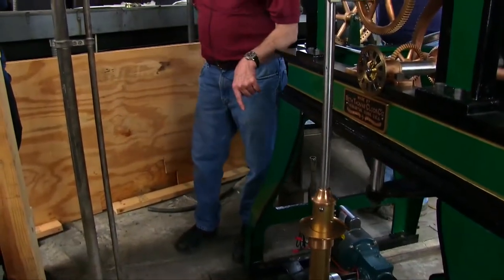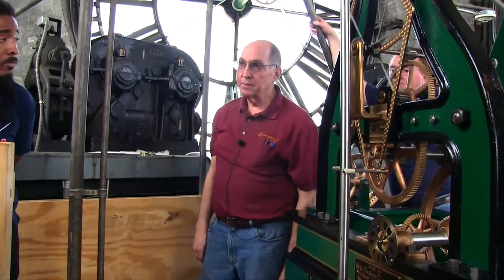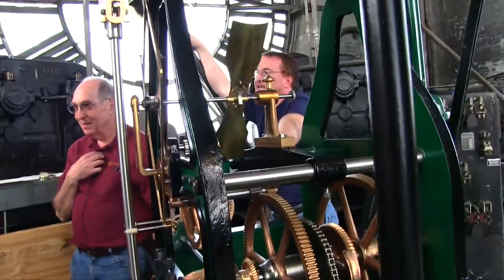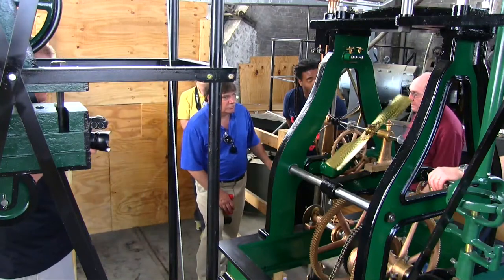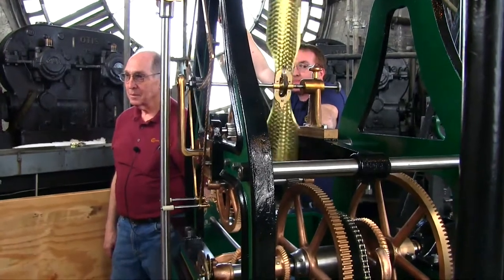Once you get your coarse adjustment, you should never have to make more than a quarter of a turn per year in one direction. The coarse adjustment is really used by the clockmaker when setting the clock up. It's a right-handed thread.